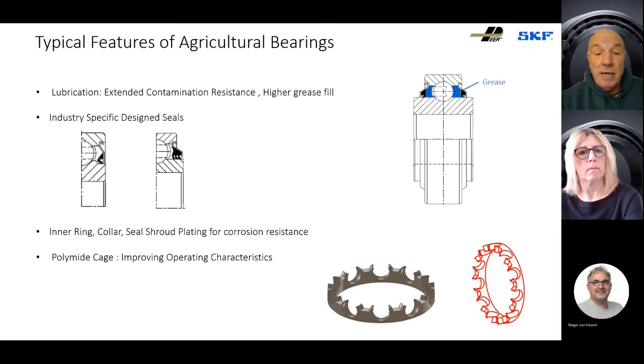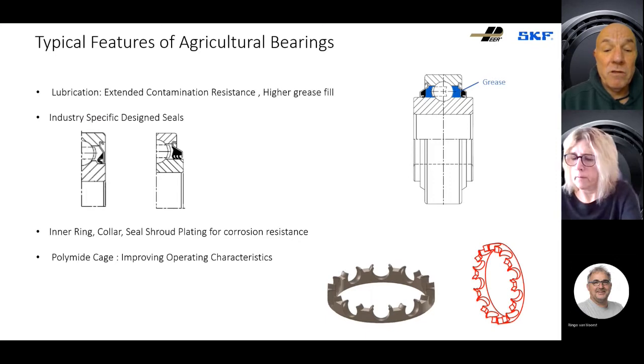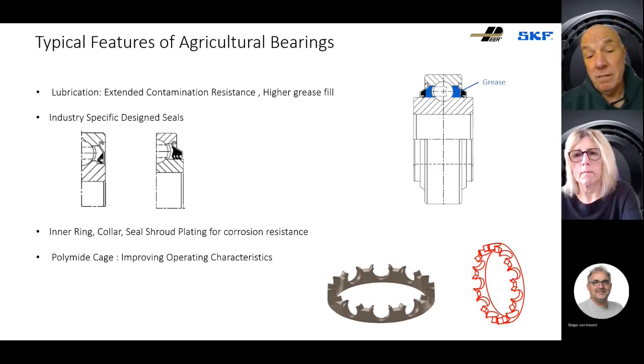The other thing to consider is the cage. A lot of bearings in industrial applications have a pressed steel cage, but bearings used in agricultural applications will have a polyamide cage. The reason is that a polyamide cage is resilient — if there is ingress or contamination, the cage resilience will allow particles trapped between the cage and the rolling elements to pass without the bearing seizing as it would with a steel cage. These cages are also ideal in marginal lubrication conditions, so even if your grease dries out the bearing will continue to run and won't fail or seize prematurely.